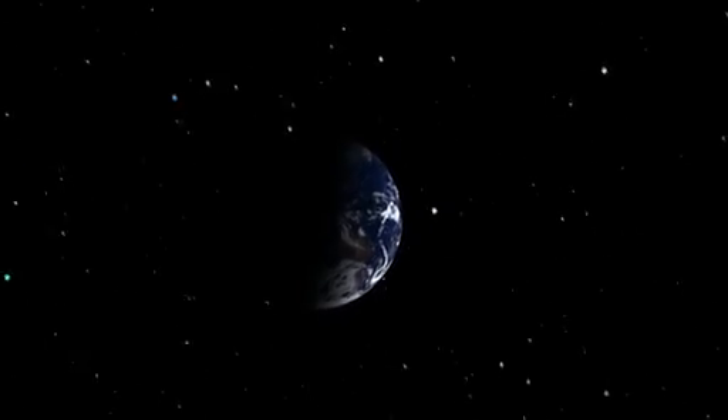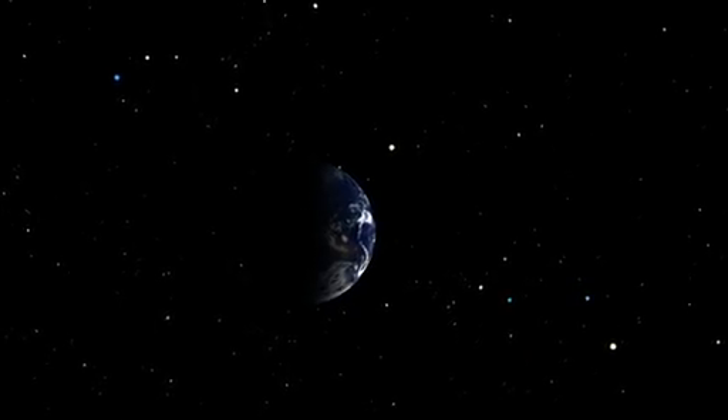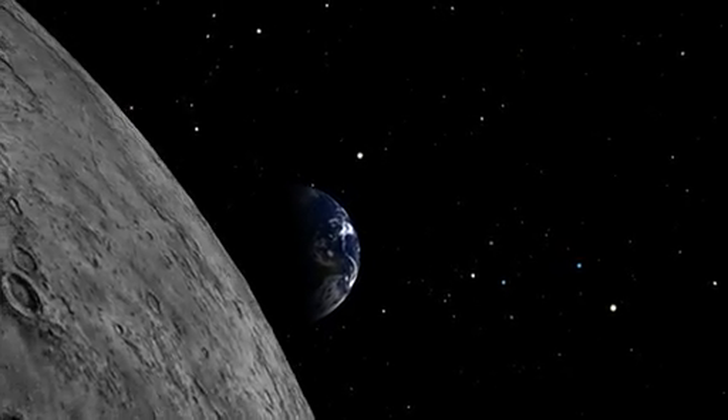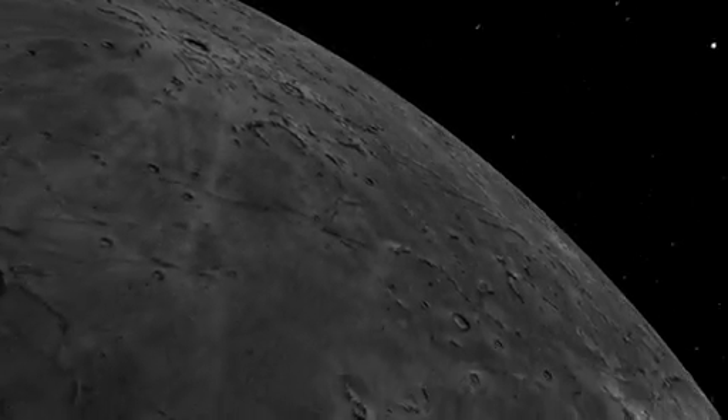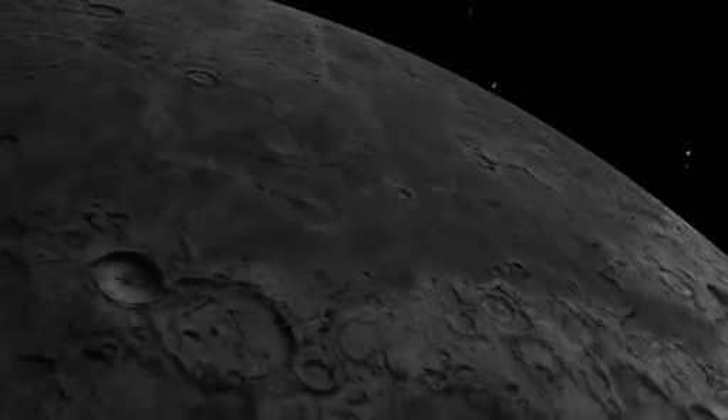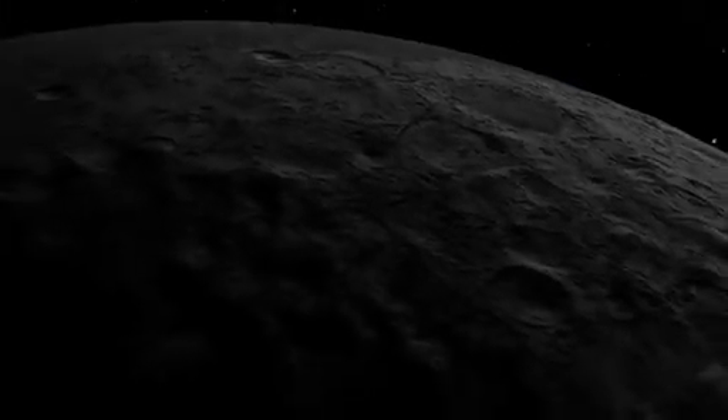Since the beginning of the space age, NASA has explored our solar system, bringing back unprecedented scientific knowledge. But only a handful of these missions over the past 50 years have actually collected and returned samples from these far-off places.